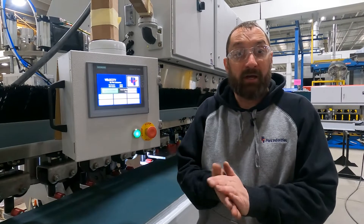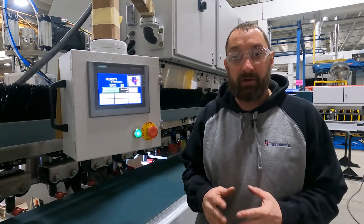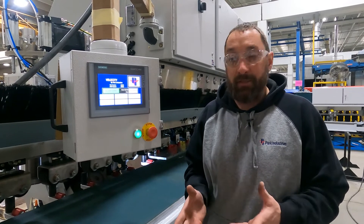Hi, I'm Josh Ockman with the Customer Service Department at Park Industries. In this video, we're going to show you how to set up tool wear on the Velocity.